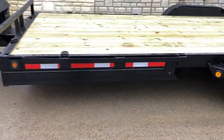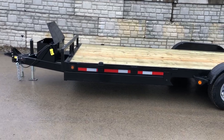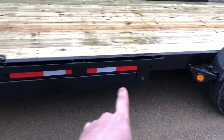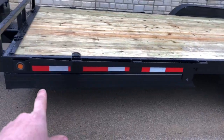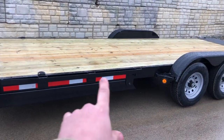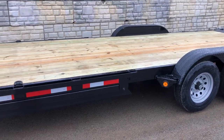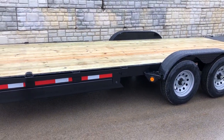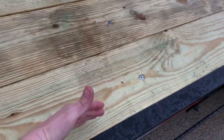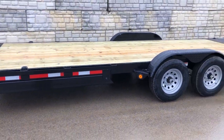One thing we like about this trailer is it's actually built on the same chassis as their 14K. It's got a 6-inch tube tongue. We still call this a power tilt car hauler simply because it's a two-frame trailer — you basically have your tongue and then your main frame with a hinge point, as opposed to a tri-frame, which we would call an equipment tilt. That would be a triple frame with an inner bed frame.